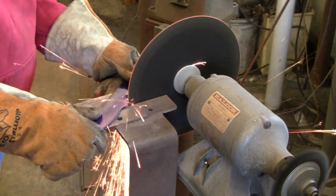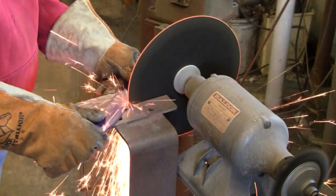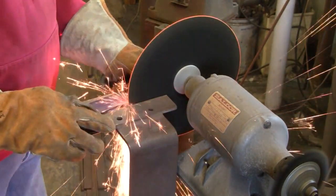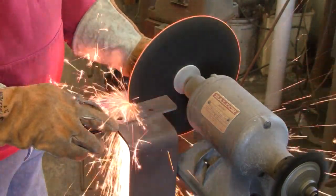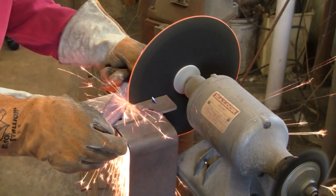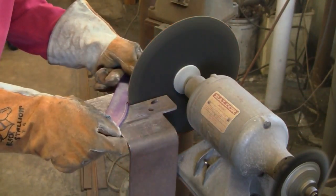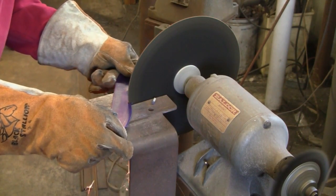I'll show you how to profile the blade. This is a cutoff wheel that's mounted on a pedestal that I made. This is a low horsepower motor. This is pretty much real time — in about less than 10 minutes, I had this knife blade profiled using this method.